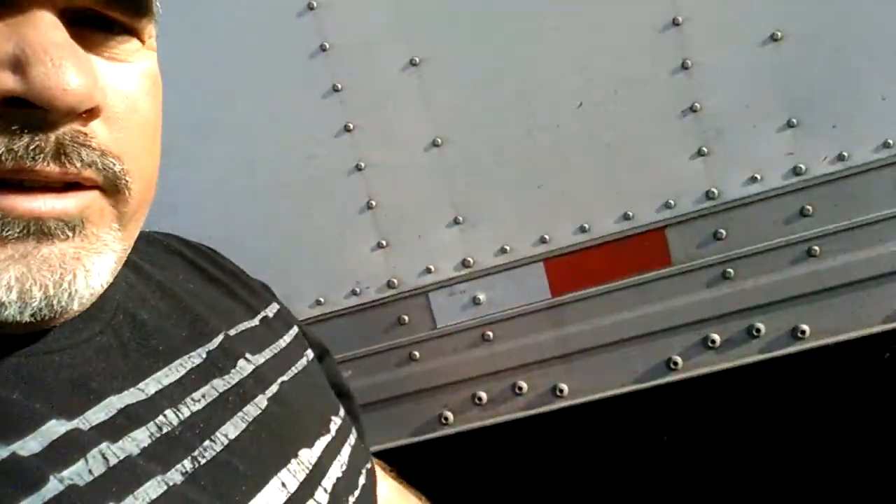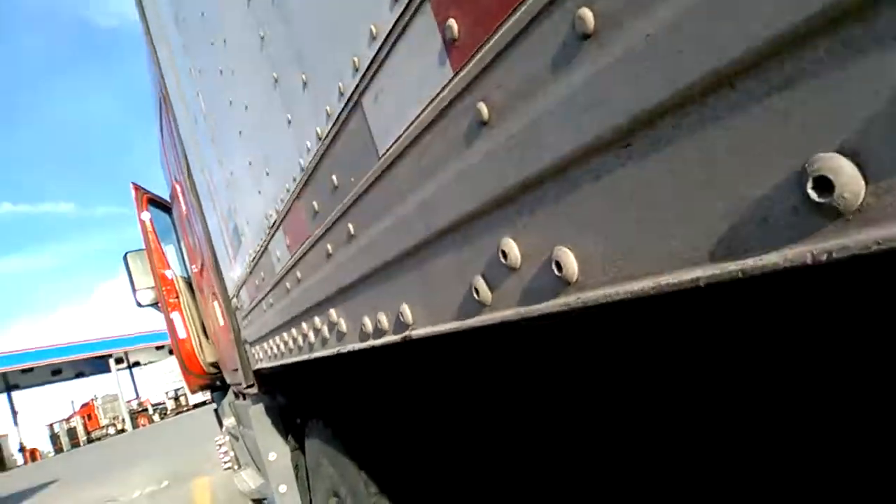Here's the tandems on the trailer and here's the fifth wheel. Let's see if I can look under here with you.